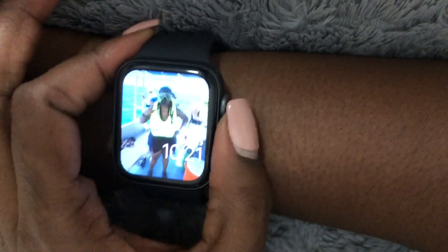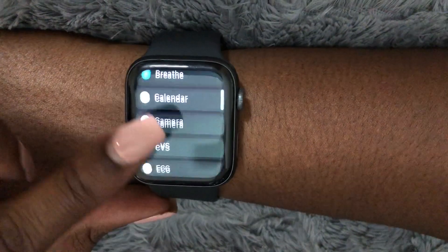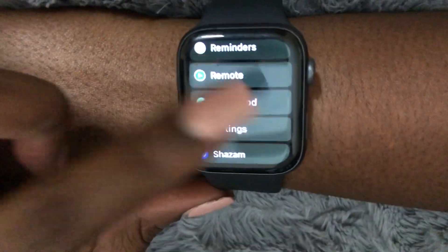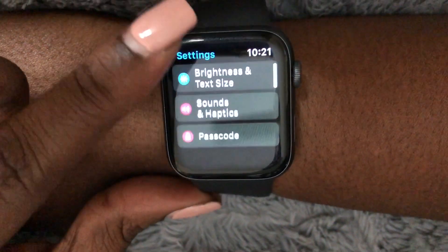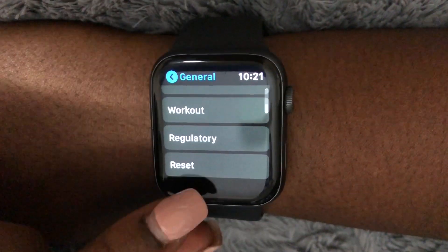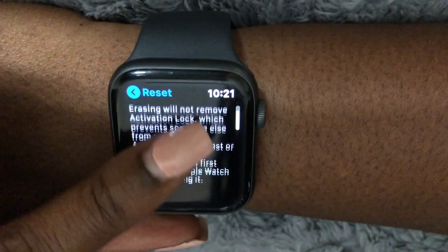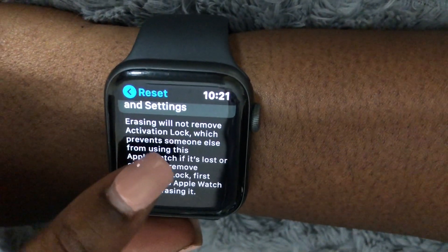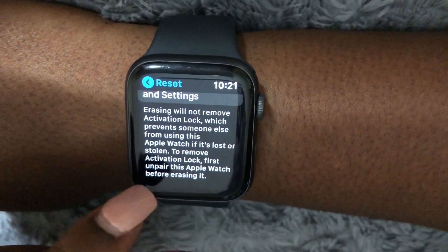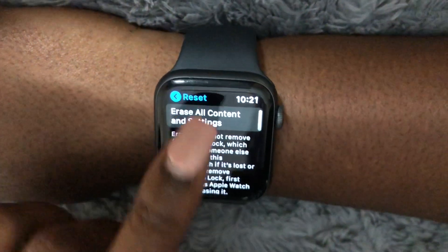Go ahead and click this side button right here and scroll down to Settings. Select, then scroll all the way down to General, select Reset, and erase all contents and settings. Erasing will not remove activation lock, which prevents someone else from using this Apple Watch if it's lost or stolen. To remove activation lock, first unpair this watch before erasing.